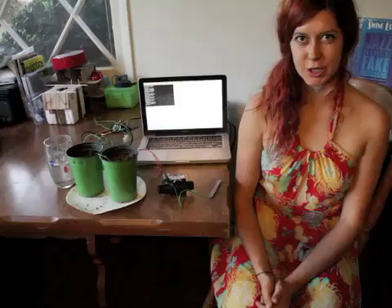Hey Makers! Welcome to my DIY Life Hacks video series. This episode is about my soil moisture sensor irrigation controller.